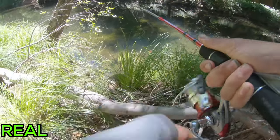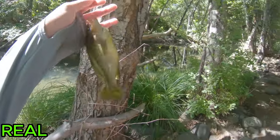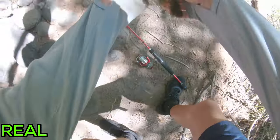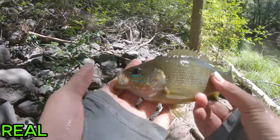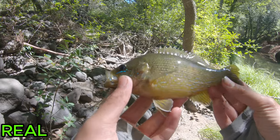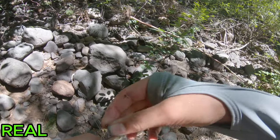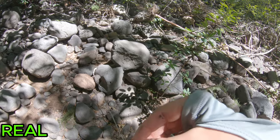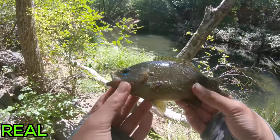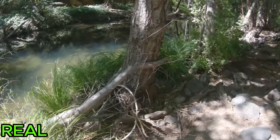Got him — this time it's actually a little bluegill or sunfish, not exactly sure which kind. That was on the live worm again. The live worms are definitely doing better compared to the plastic ones. Nice little sunfish — let's release him and try to catch some on the plastic worms.